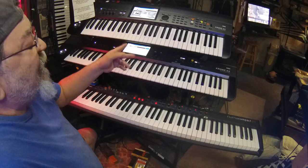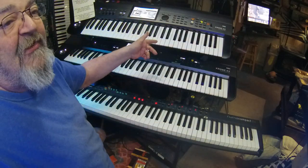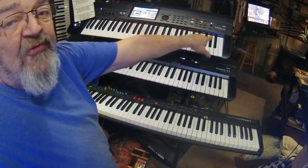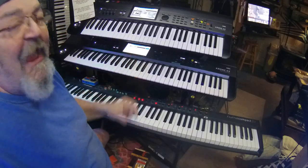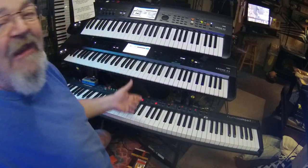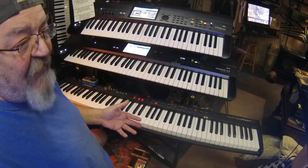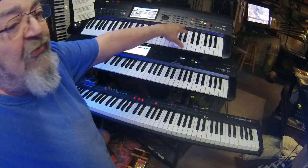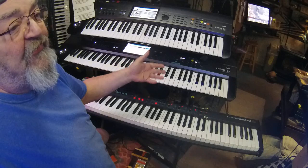I've gotten questions like why did I buy two of the same keyboards. Well, A — yes they're both Kronos X's but they do different things. And B — I only have to learn how to program one keyboard, so when I need to make a sound or get the keyboard to do an idea I have in my mind, it's a lot easier for me.